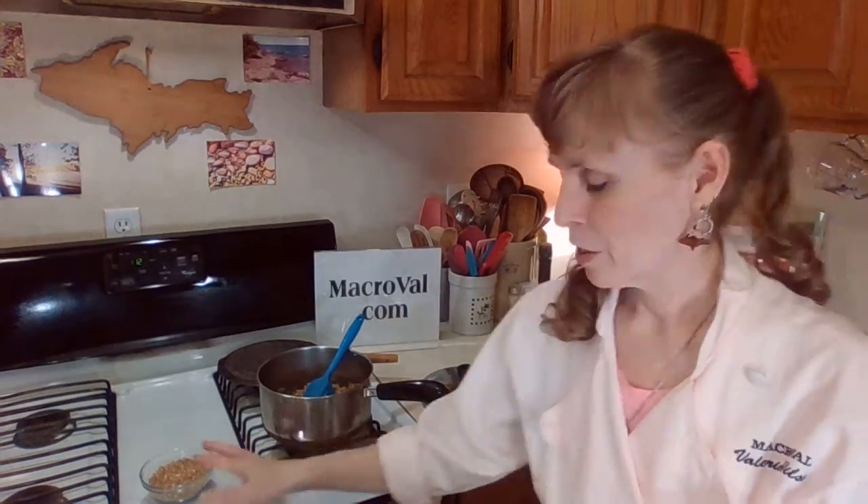That is the signature whole grain of wintertime — kasha. It feeds and nurtures your kidneys, your adrenal glands, and your reproductive organs. So next time you're in the store, pick some kasha up, take it home, and cook a pot of kasha. Remember, your journey to eating healthy begins with one small step. Let's make that small step: eating kasha.